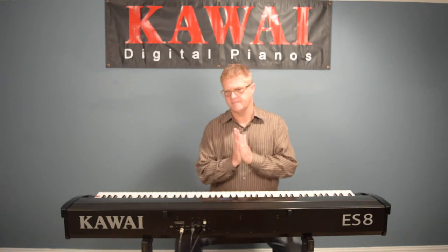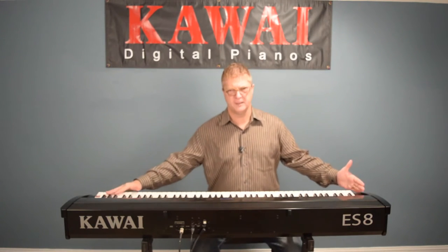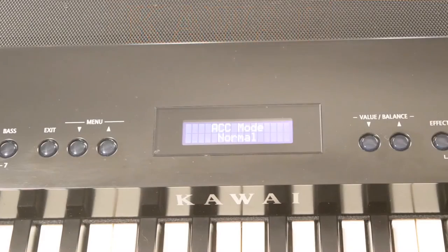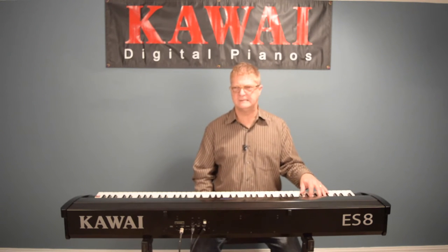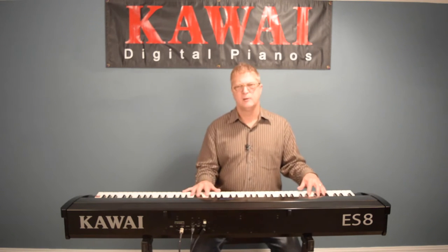There are three different modes — think of them as conducting the orchestra. The first one, called Normal, is for piano players who have both hands going up and down all 88 keys. Under the accompaniment mode, Normal is constantly scanning all 88 notes and will play along with whatever you're doing. For someone like me who was brought up playing organs and accompaniment-style keyboards, I really like to hold a chord in the left hand without having a muddy piano sound going on, and conduct the band from there while my right hand explores different sounds.